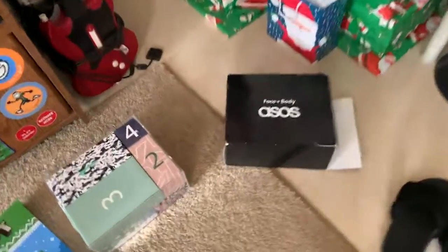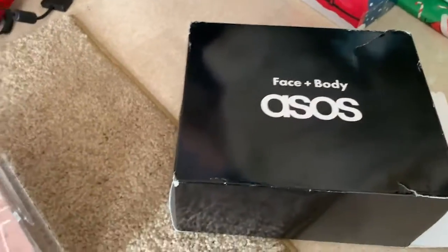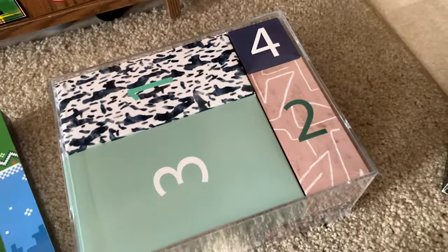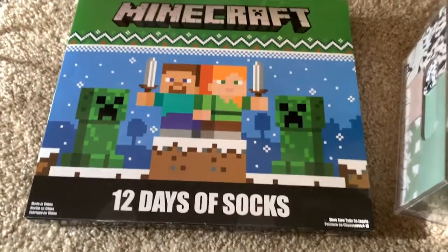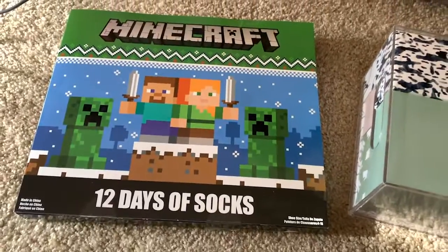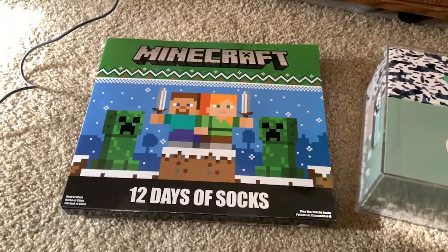Let me show you what they are because they're amazing. Here's one that I think is really cool — it's Face and Body Products by ASOS. And the other one is 12 Days of Minecraft Socks. My mom knows me too well, what could be better, right?